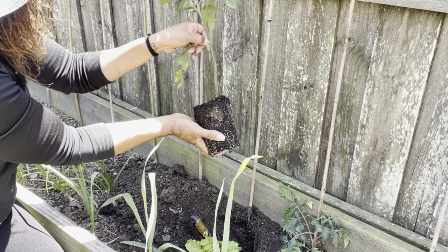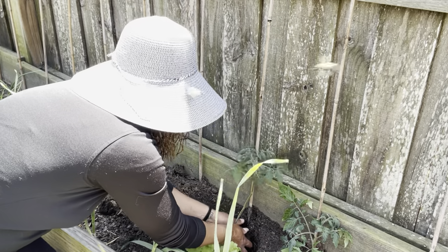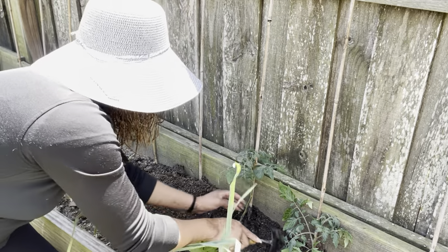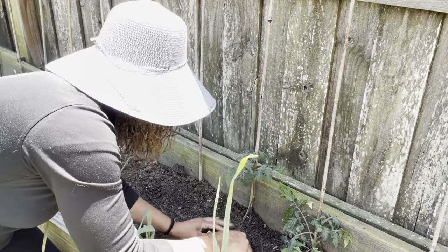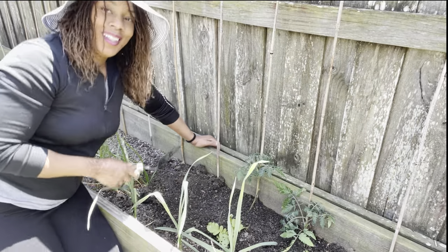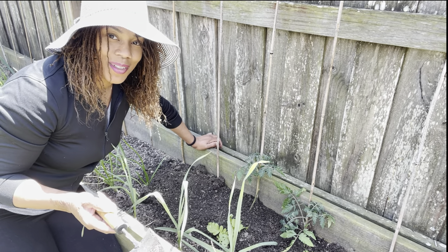Pop this one off and go ahead and plant it in. Let me know in the comments below how many varieties of tomatoes you guys are planting.